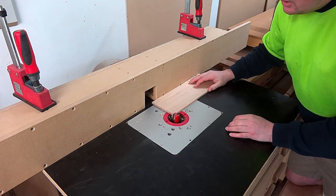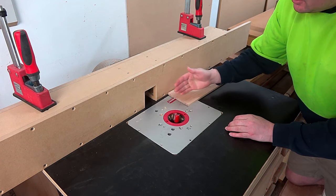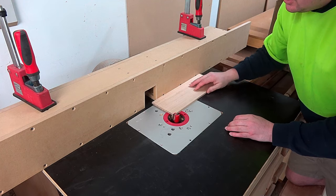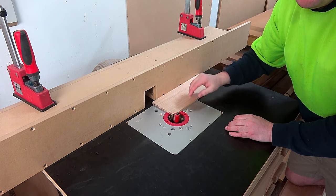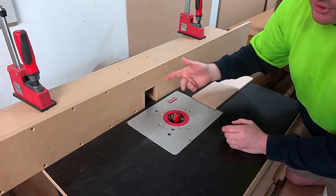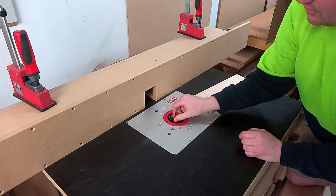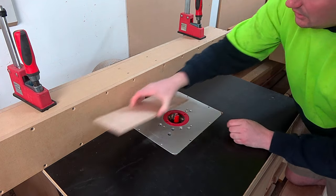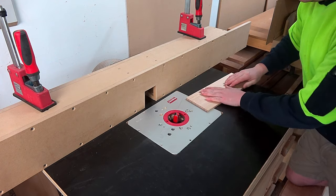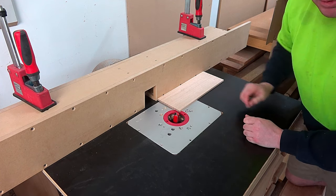People understand how the thicknesser works, so they try to replicate it on their router table — a straight cutting bit with the fence set a specific distance behind the cutter, so timber placed in there gets that edge cleaned off, leaving a perfectly thicknessed board. It's basically a thicknesser turned on its side. But as we discovered earlier, you might think you need to feed right to left — actually that's wrong. You need to feed left to right in this case because the cutter is still spinning the same way and you must feed in opposition.